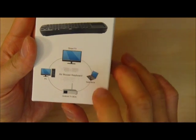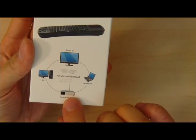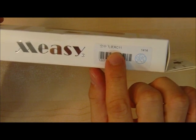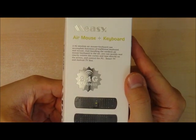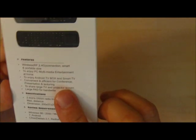It's meant for smart TVs, and it works on PCs, notebooks, and Android TV applications. It specifically shows you on the side its RC11 model. And in the back, it just gives you your usual information about the features of the mouse.